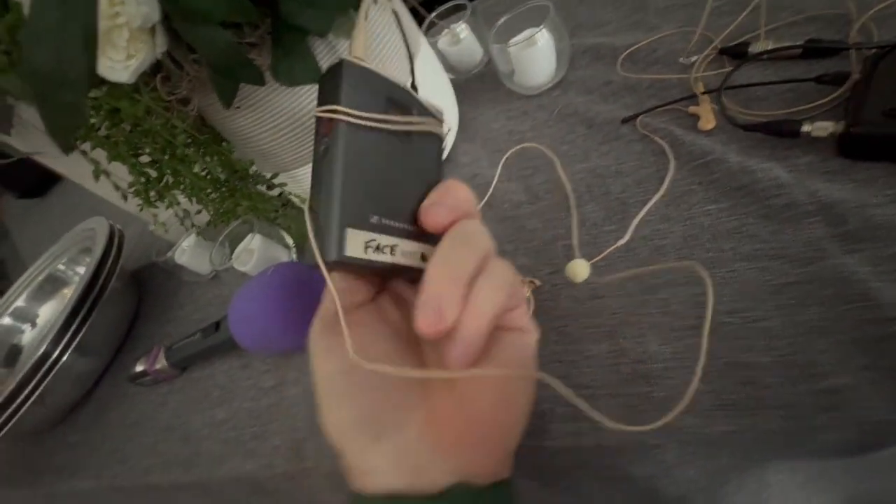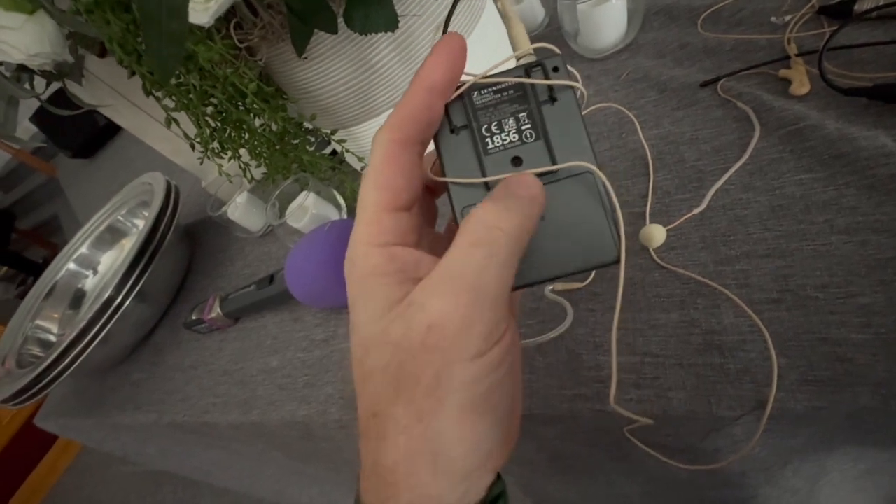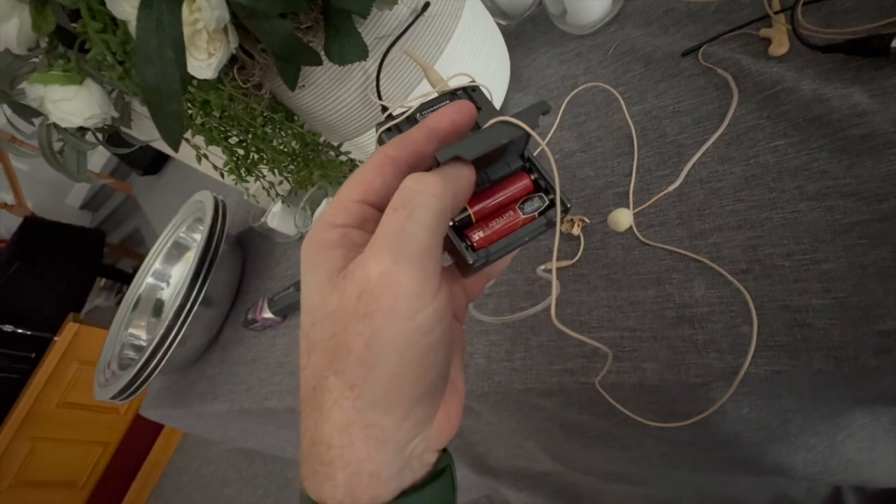You can change the battery on face mic three — push down and slide like that. That'll pop up and you can replace those batteries.